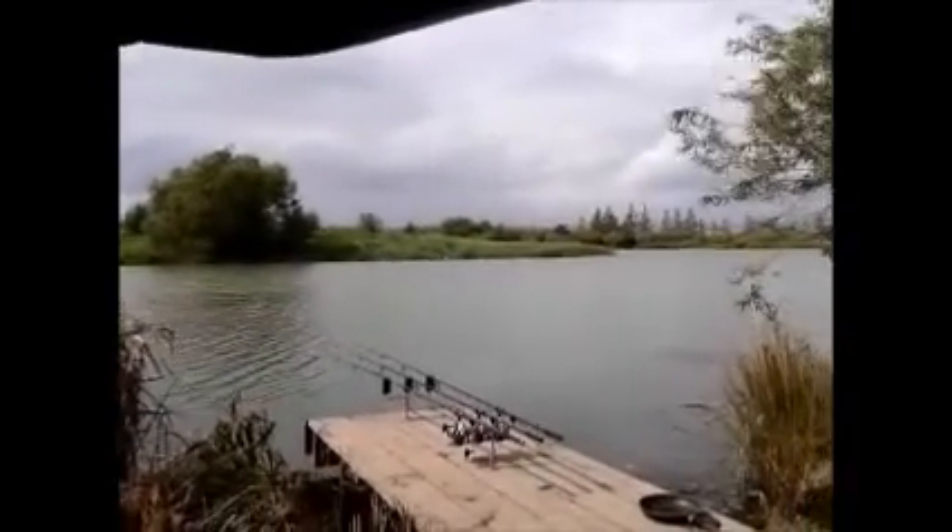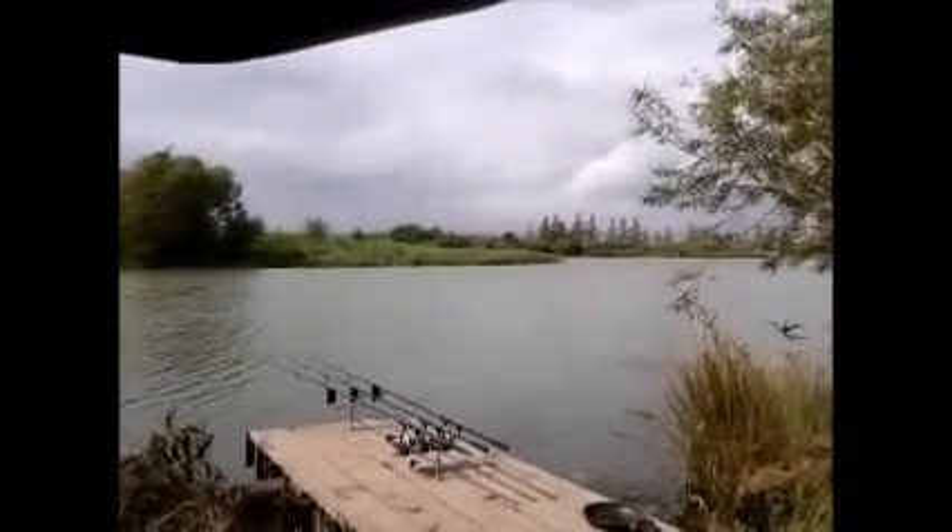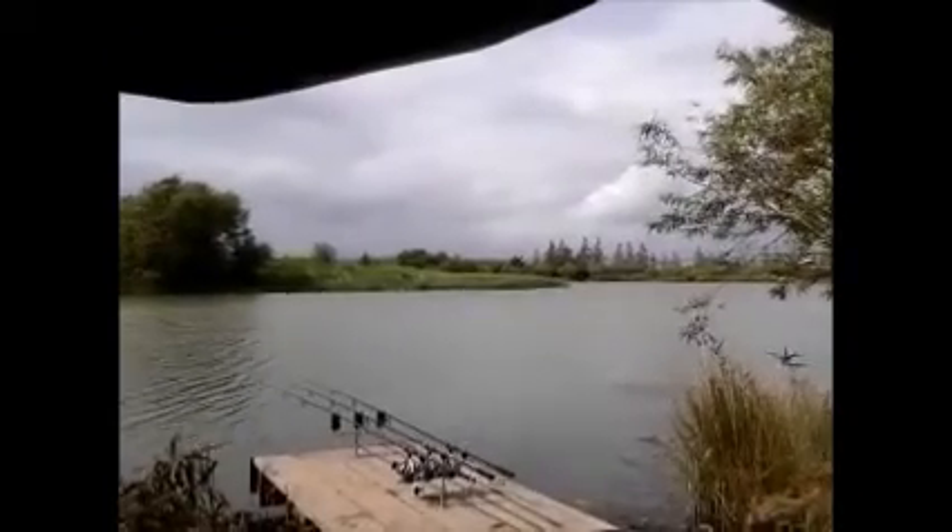The sun's come out now, it's a little bit warmer. Just hope I get a fish now — get back to you if I catch a fish. Cheers guys.